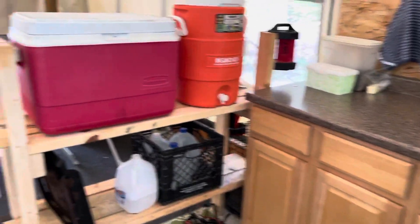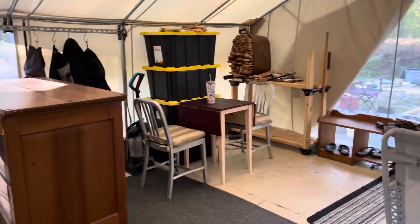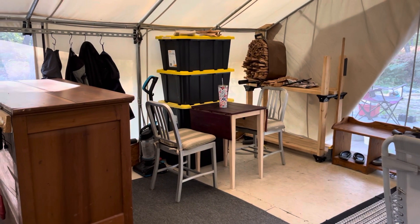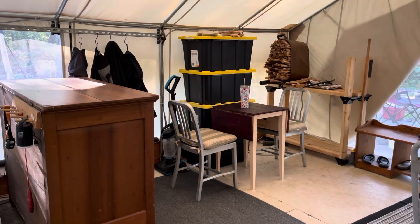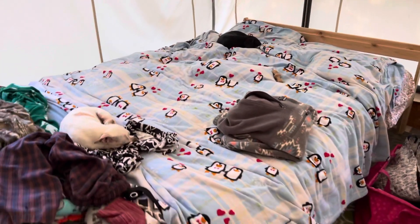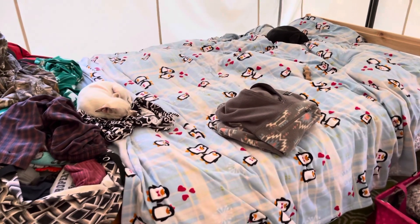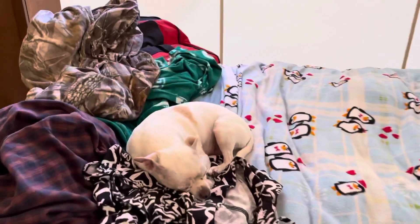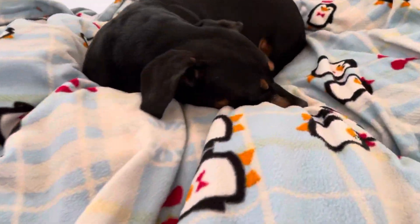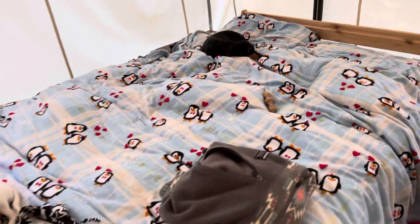Those yellow and black bins have all of his hunting clothes and stuff — that stack is going to get moved. He's going to build up the bed higher so they fit underneath. We've got two tired hunters here, number one and number two.